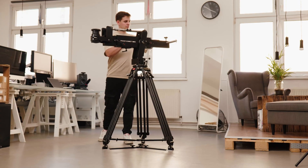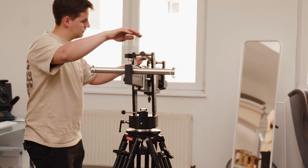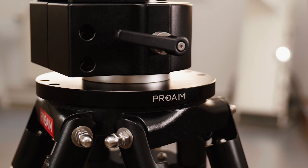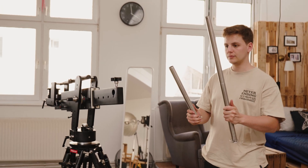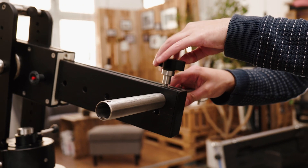You can pan it 360 degrees for super precise camera positioning, and each movement has its own locking knob for added precision. On top of that, you get two counterweight rods to hang dumbbell weights so you can adjust the balance just how you like it.